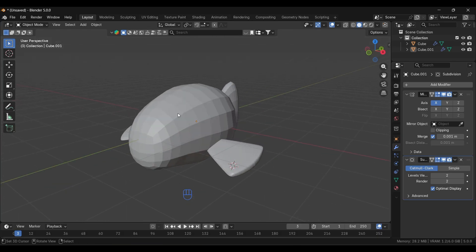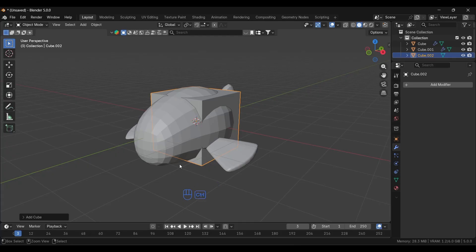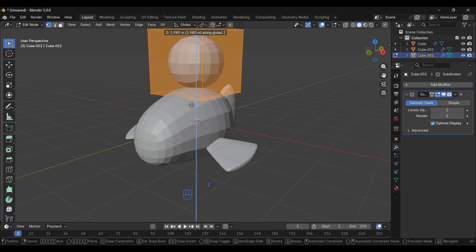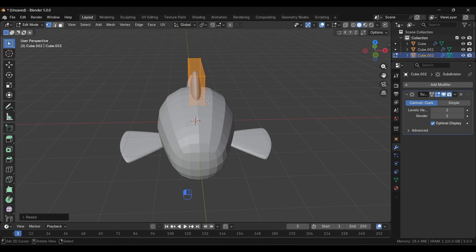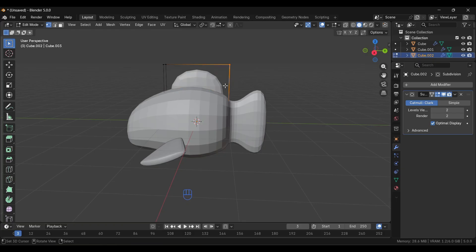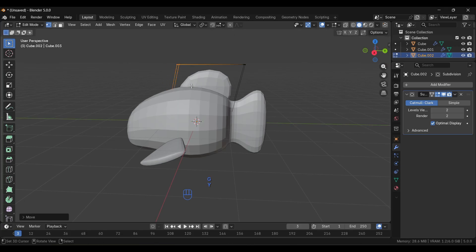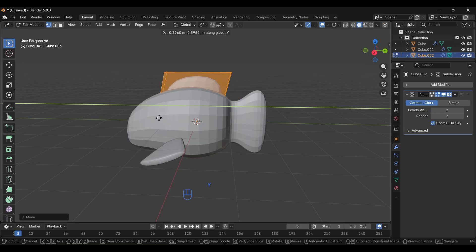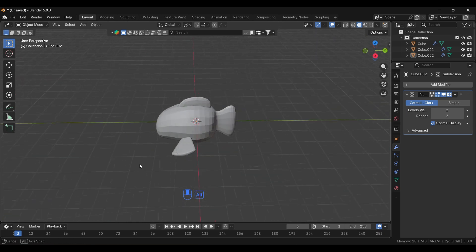Next we'll add one more fin on top. Press Shift+C, add a cube, apply a Subdivision Surface modifier, and bring it up. Scale it down along the X axis, then select two vertices and grab them along the Y axis. Add a loop cut, select and bring the relevant part down. Back in Object Mode, it looks quite nice.